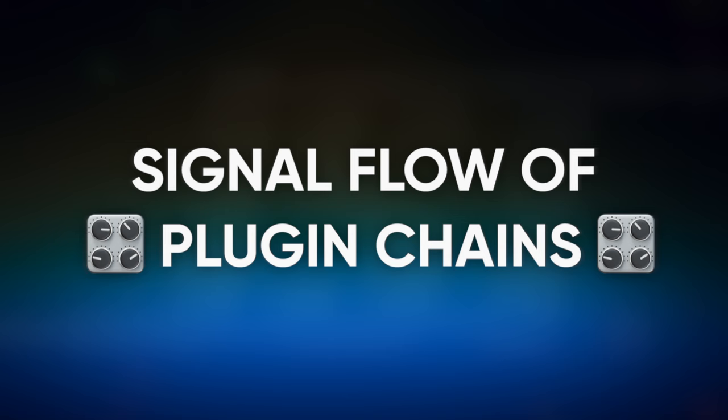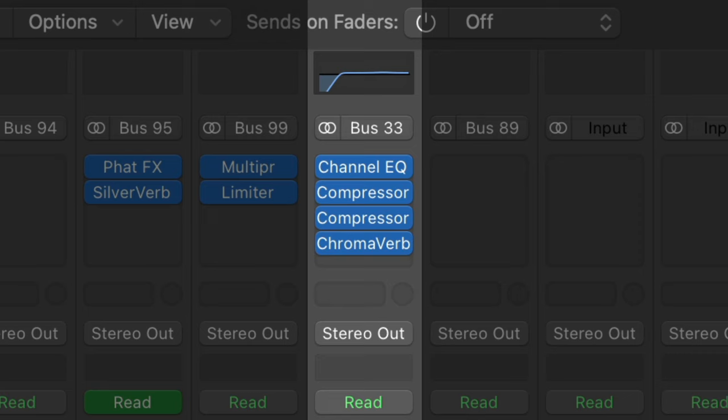One thing I wish I knew when I first started was the signal flow of plugin chains. I did not know that the order that you put plugins in affected the way that the chain was going. Like, I didn't know that when you put reverb first and then compression after that, it is going to compress the prior plugin. So I would have my chains all messed up. I want to show you guys an example of what happens when you have your signal flow going properly versus when it's all out of whack, because it doesn't even sound like the same processing whatsoever.